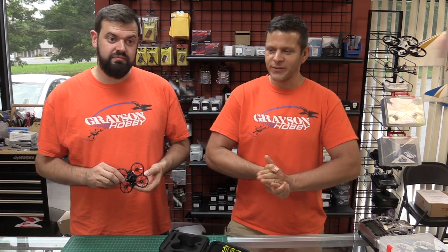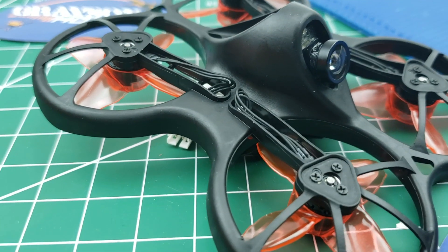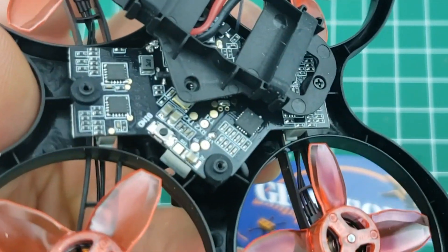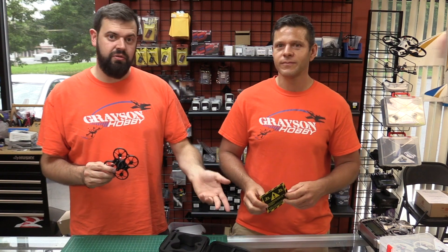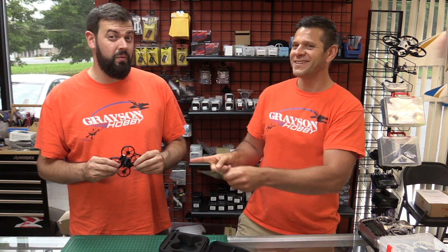Hey guys, Basil and Will from Grace and Hobby, and today we have something a little different on the review. We're going to do the Emax TinyHawk S, which is the new one from Emax. We're just going to go over some basic stuff as far as the binding, a couple little things we found, and a little notice for people that might miss it when they get the product. In this video, we're going to show you how to run properly the 1S battery and a 2S battery, set the profile through either OSD or through the computer, and then we're going to show you how to bind it in D16 or D8 mode.